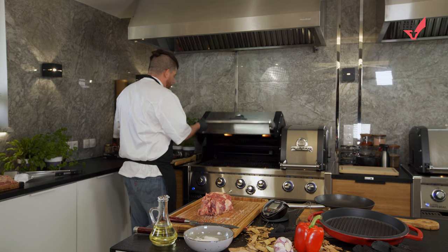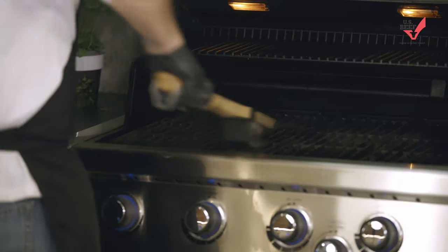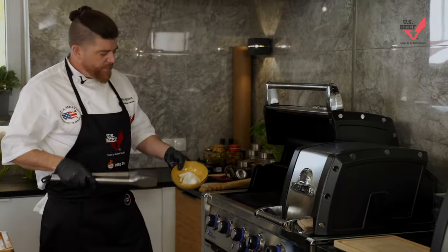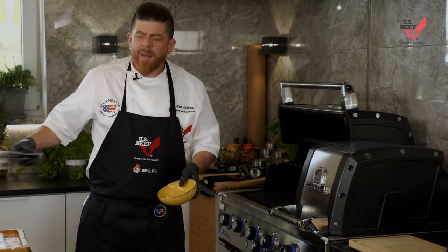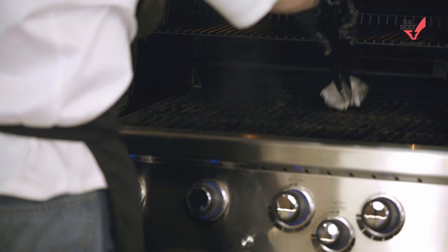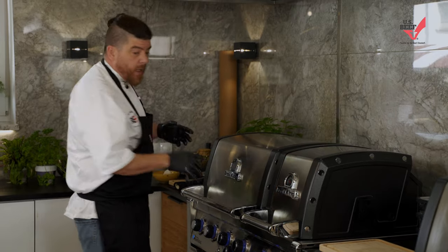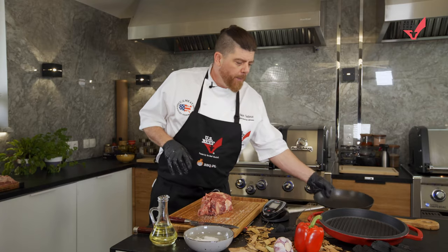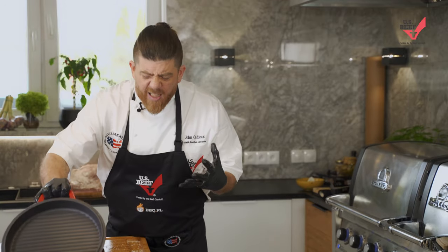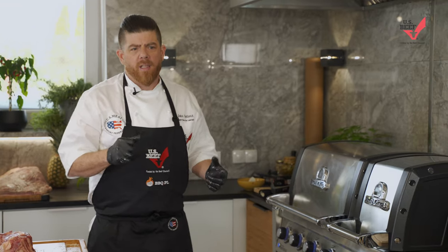Now we're gonna go over to our grill. I've been cooking a few steaks today because I love cooking steaks, so we give it a little bit of a clean — make sure that our surface is clean — and we take a little piece of paper towel with the same oil and give that grill a quick clean, making sure we're starting from a really clean surface. Now it doesn't matter if you're cooking in a pan at home or on a grill pan like this — the techniques that work really well for cooking steak are always the same.